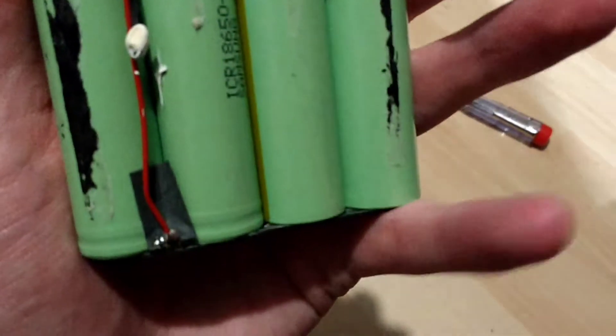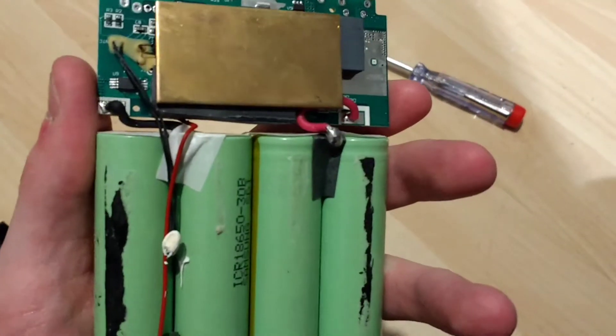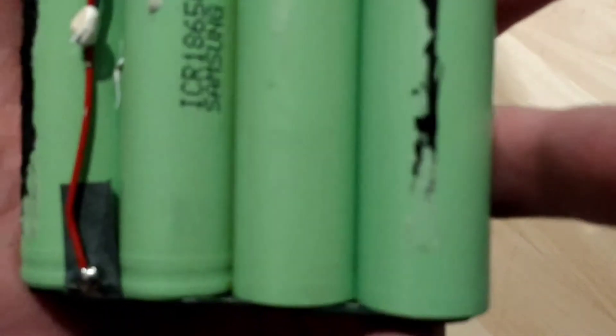Overall, not bad quality at all. We've got some big fat connections there. The solder is a bit dubious.